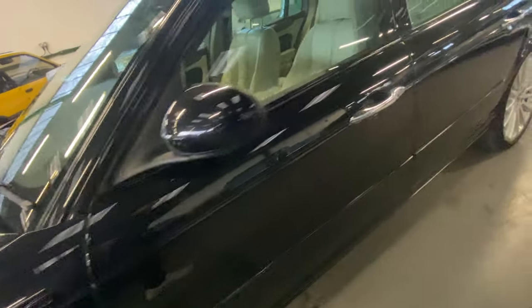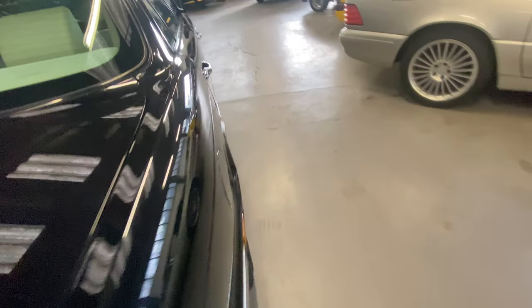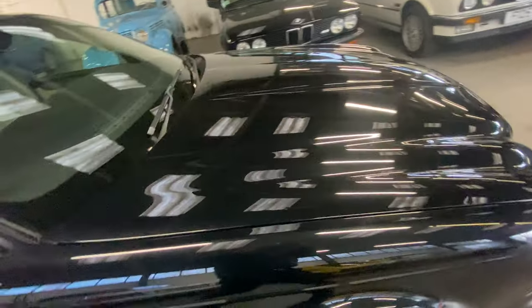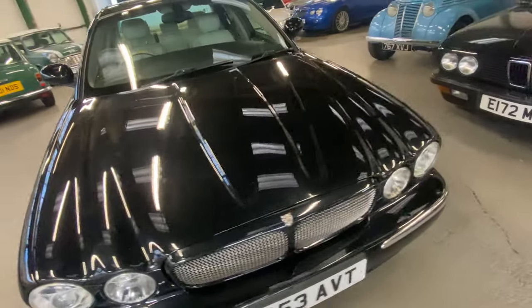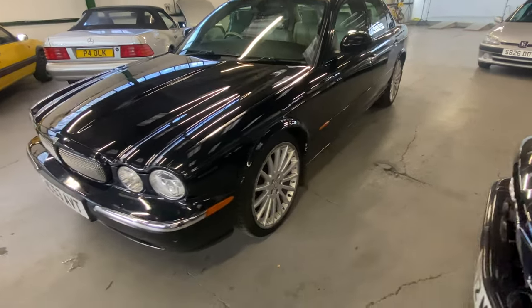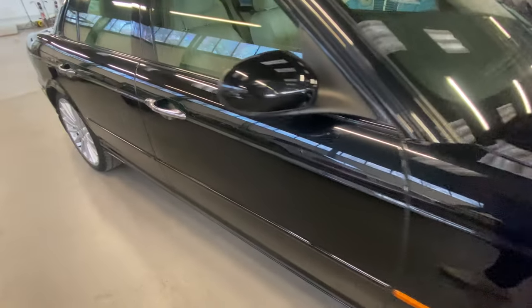I did notice while going around that we've got some delamination on the wing mirror glass on the right-hand side. Overall nice and presentable - wants a little bit of paintwork here and there, and a good polish would transform these cars.